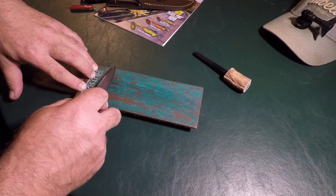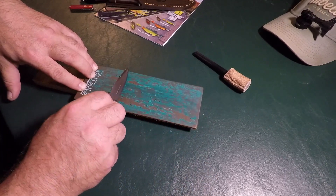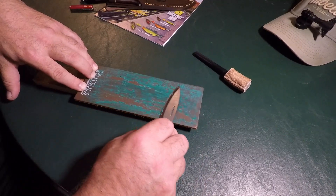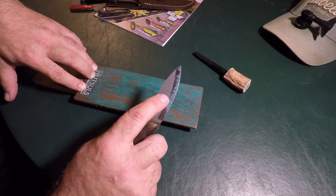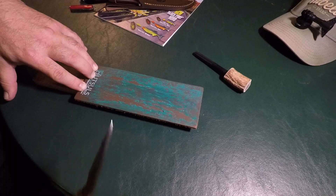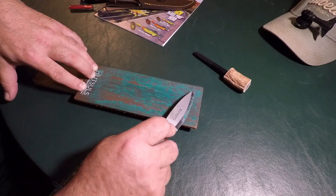I always talk about my bushcraft buddies — those are guys that are always out there with primitive skills, learning how to survive out on the land. They camp out there for extended periods of time. You can see some of the compound on there, so I'll wipe that off. I could do it right here on the edge of the card table, or I've got a little cloth I use.